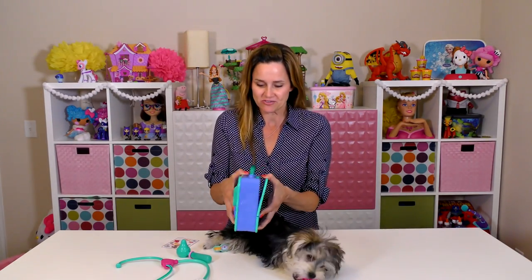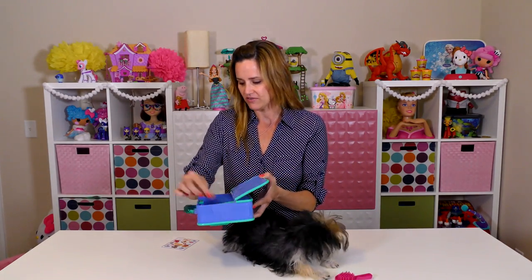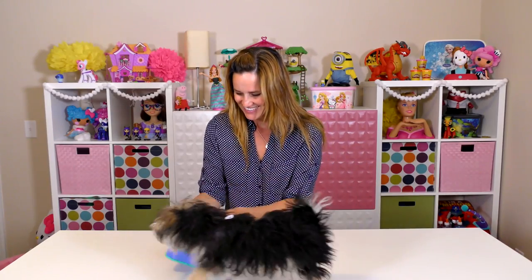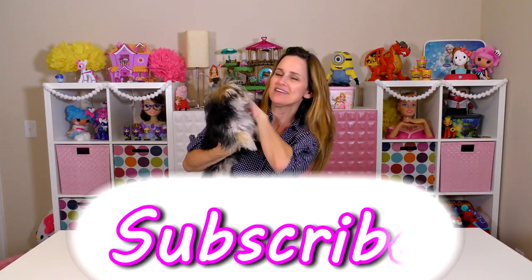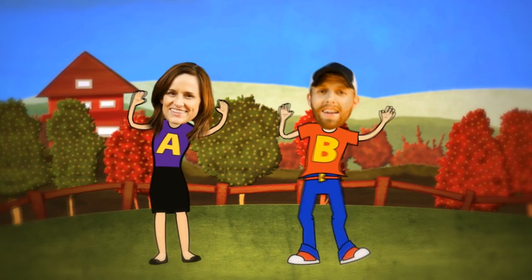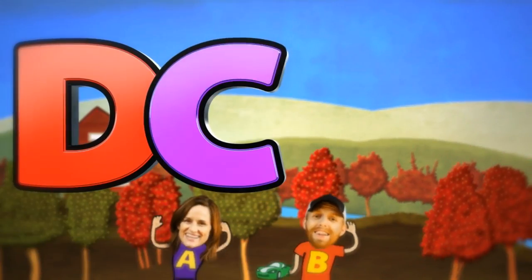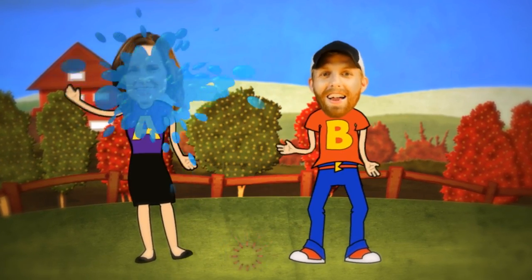Our vet checkup is over, so we're going to open up our doctor's bag and load up all of our supplies. Look at that — and the brush. Okay guys, that's it. I hope you enjoyed it, and as always, thanks for watching. Bye-bye! Can you say bye? Say bye-bye. The next time you see Zoomy, she'll have a haircut. Bye! Bye-bye!